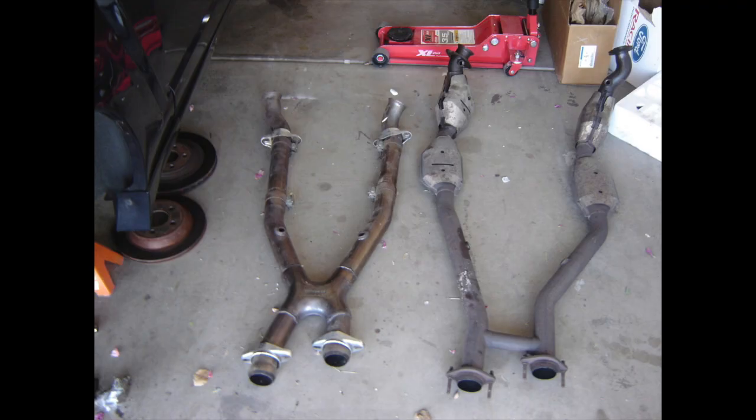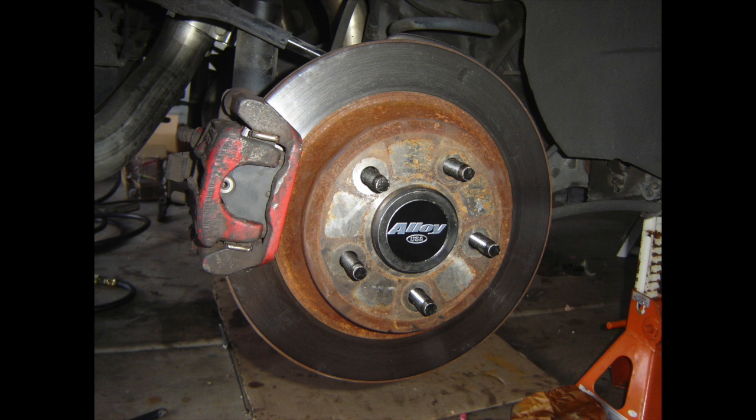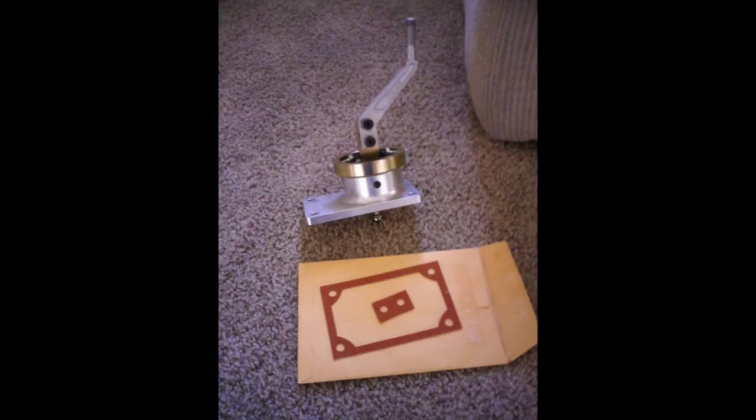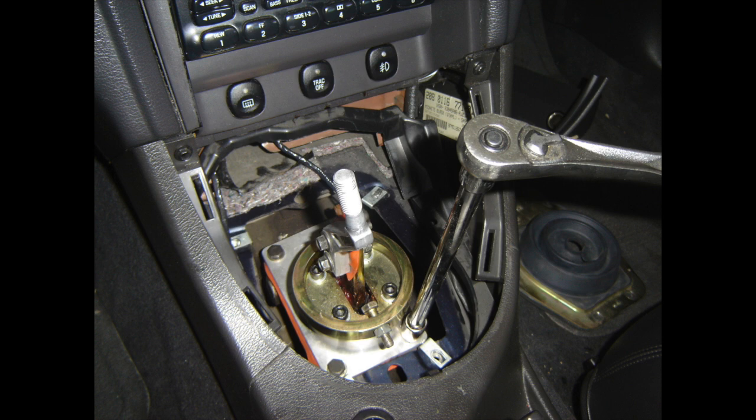Here you can see the Bassani X-pipe next to the stock one with cats — how much different they look, joining at different places up towards where the collectors for the headers would be. Here you can see the ends of the Alloy USA axle shafts and the Alloy USA lug nut studs — that all looked good together. I put the wheels back on the car, got ready to drop it down. I did a short throw shifter — this is the 5.0 Pro shifter with the Steeda handle on it. I like that combination a lot.